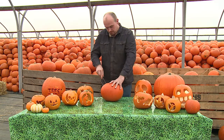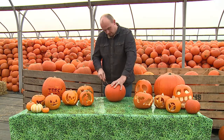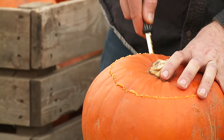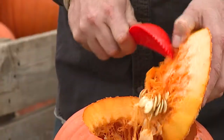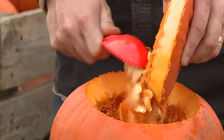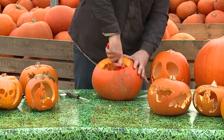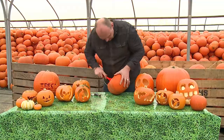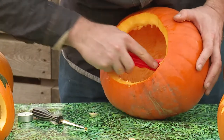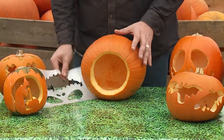To begin, take your pumpkin, draw a circle around the stem and cut around it to create a lid. Scoop out all the pulp and seeds with a large spoon and put them to one side. Scrape the inner wall of the pumpkin until it's no more than 2.5cm thick.